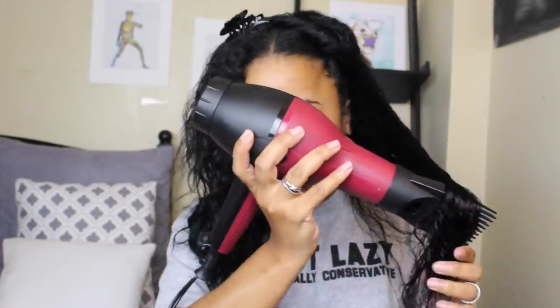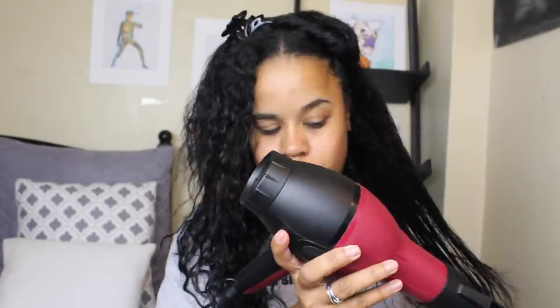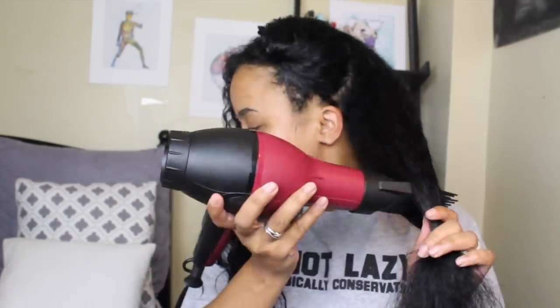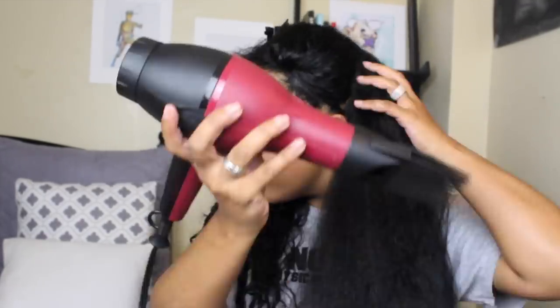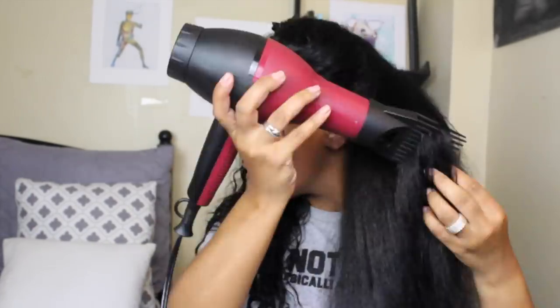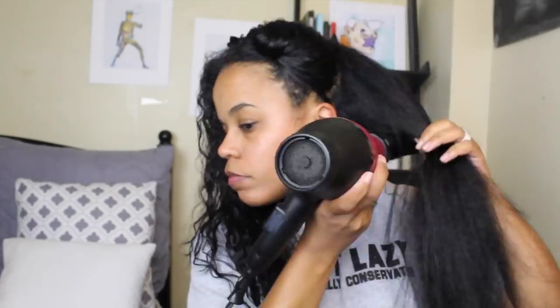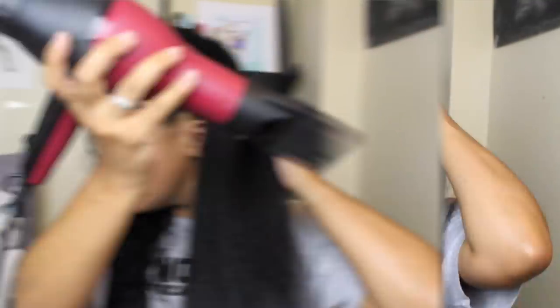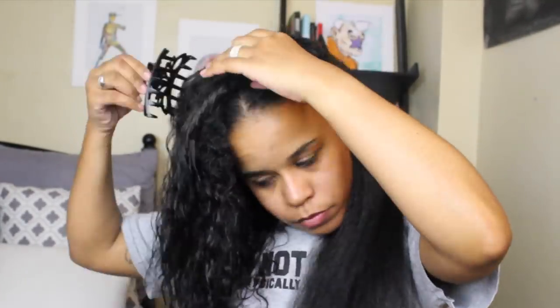You guys saw me combing through my hair to check for breakage or shedding, and I really didn't lose a ton of hair this wash day, which was nice. So I'm going to go through on low heat and blow dry my hair until it's dry. I'm not blow drying it to straighten it — just to make sure it's dry so that when I flat iron it, the process is a little bit faster.